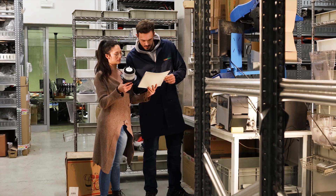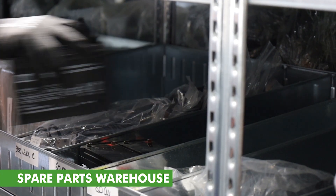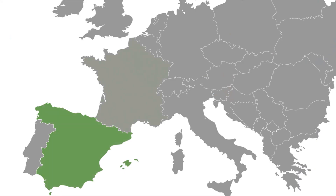We offer full support for both repairs and service thanks to a maxi repair shop on-site, or through one of our 400 partner service centers scattered throughout Europe.